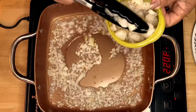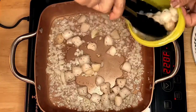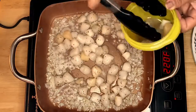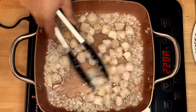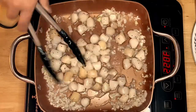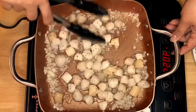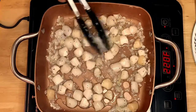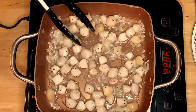The next ingredient we're going to put in is our baby scallops, just like that. I put in some pepper to add flavor and color. This smells so good! I'll just leave them for a minute — I want them to brown a little bit.